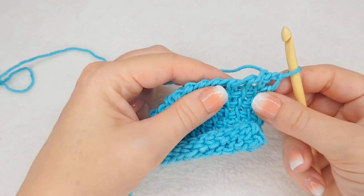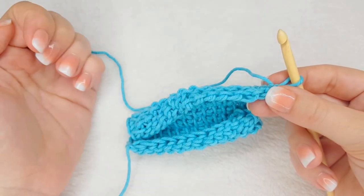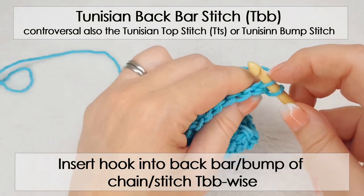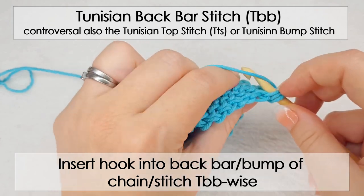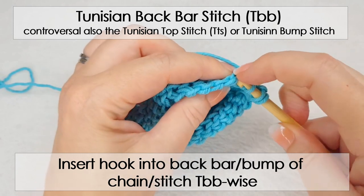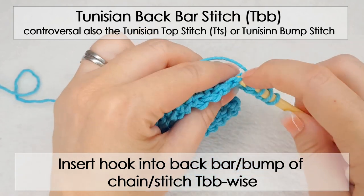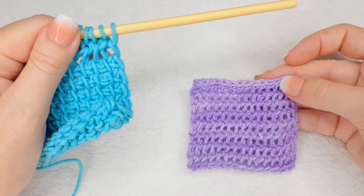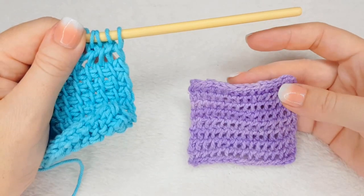Another placement for your hook: if you tilt your work slightly to the front to expose the back bar of the chains, that will be the Tunisian back bar. When I tilt it slightly forward it gets exposed, and I insert my hook in that back bar — it pulls the stitch slightly open. The fabric it creates looks like a mesh type of fabric — very beautiful and very nice to work.